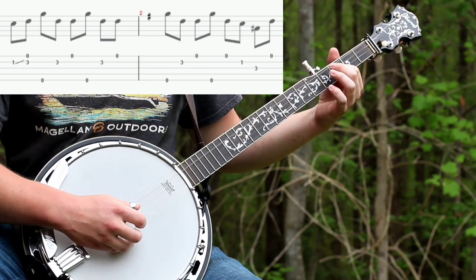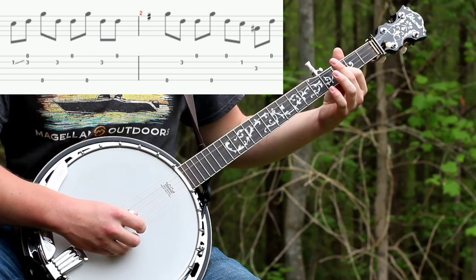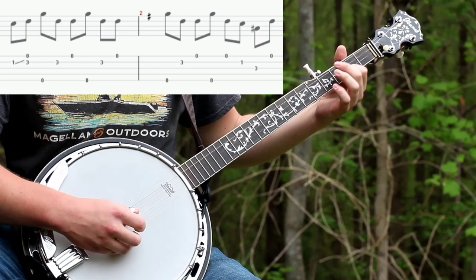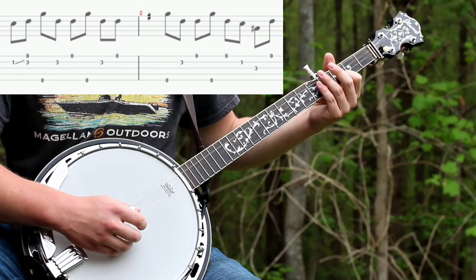And that's the start of it. The exact same time that you hit the third fret with your slide, you're going to want to pick the first string. So just the slide and then three forward rolls.